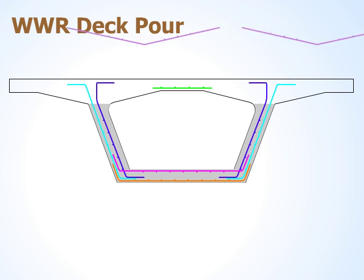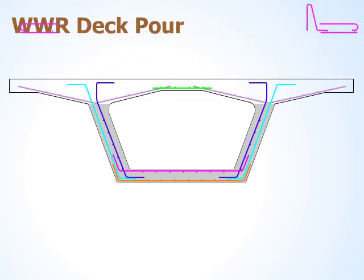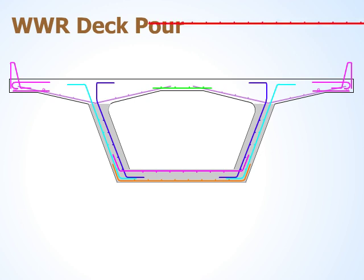Placement 6 is the remainder of the bottom deck steel, the side barrier steel, and the top overhang steel. The final placement is the top deck steel.